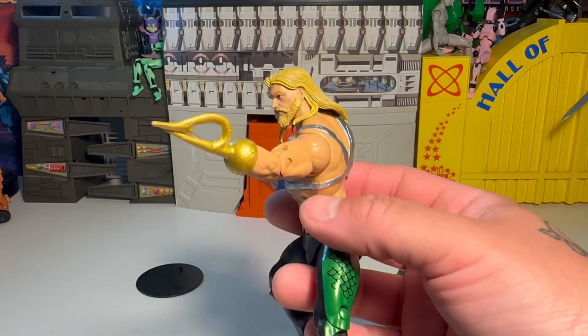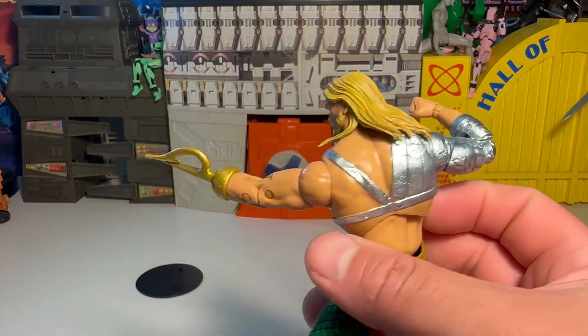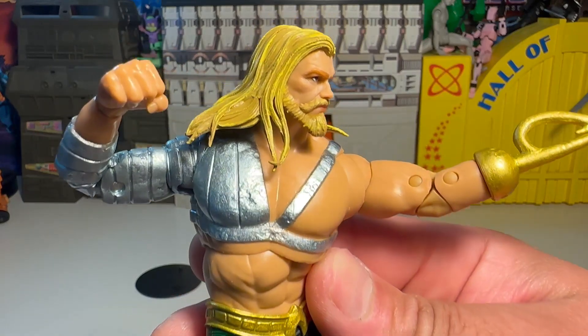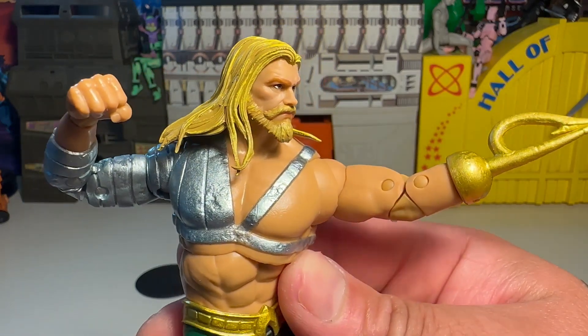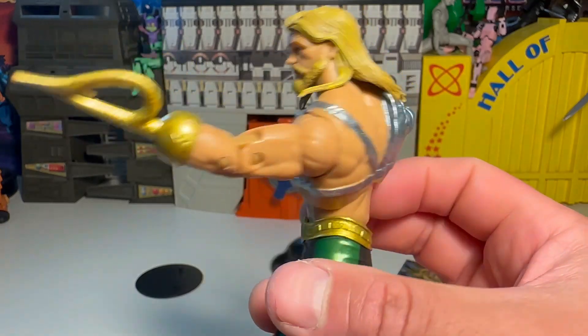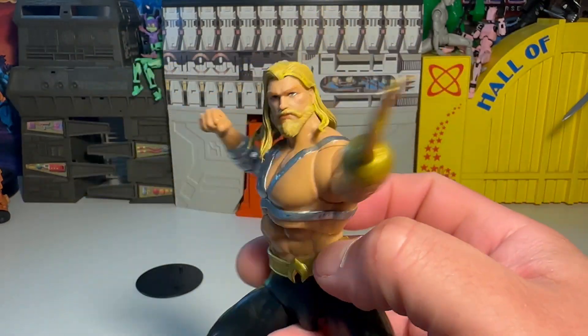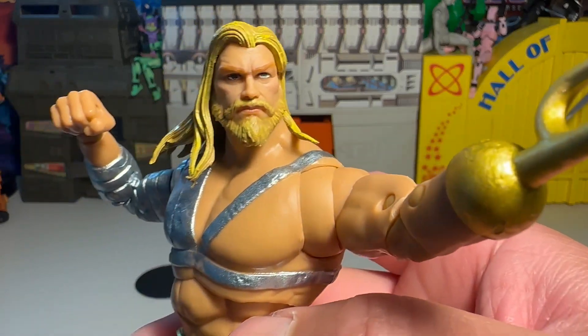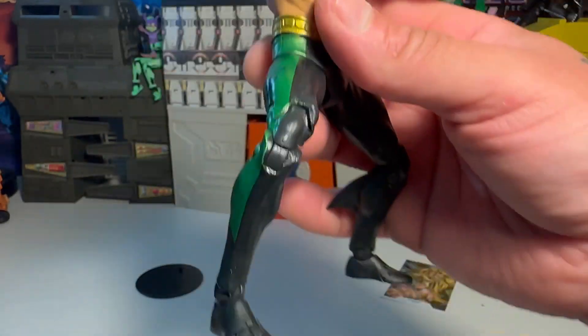That's a cool profile — badass. It's a good figure. I like him. Yeah, there's some reuse but there's some new stuff too. Can't get broken up about that every time — that's crazy. It's like getting mad that you have to do the same thing every day; it's just a part of life.